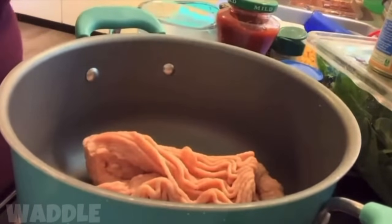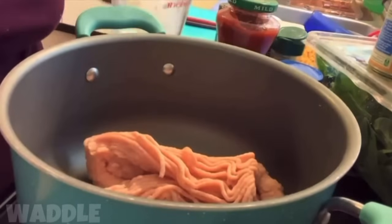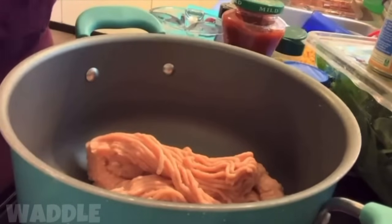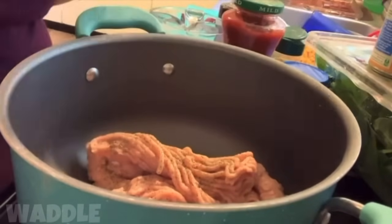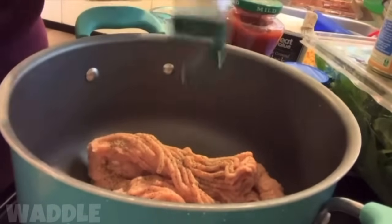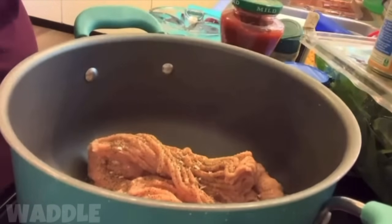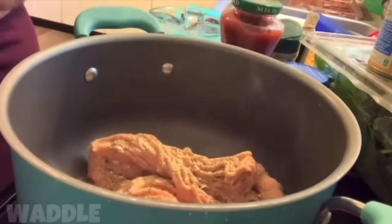Add the ground meat — that sounds so gross. I don't use oils, I use water, so I'm gonna add a little bit of water just to get everything smelling good. We're gonna add some pepper — I like a lot of peppers, I like spice. We're going to add some of the table blend and some of the minced garlic.